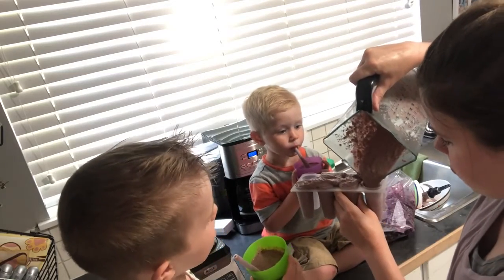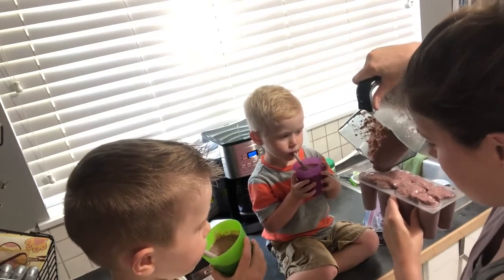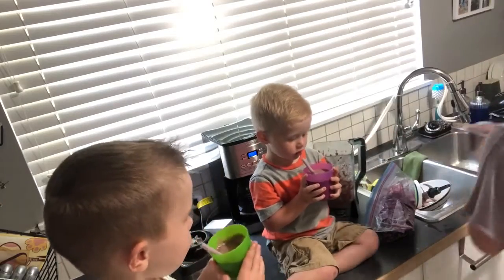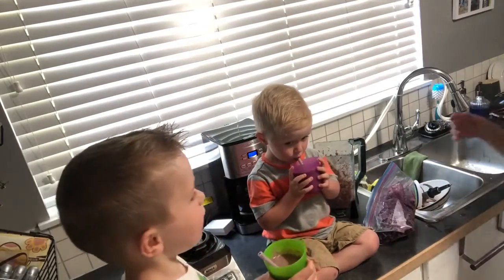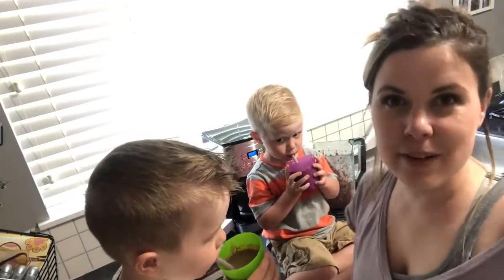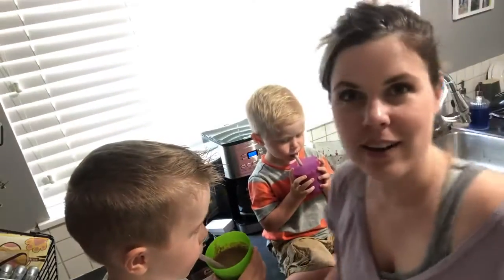Tons of popsicles! How are your smoothies, boys? Good? I'm glad! All right guys, that's it for today, so make sure to like and subscribe if you want to see more. Take care!